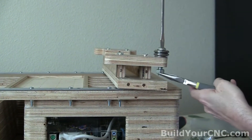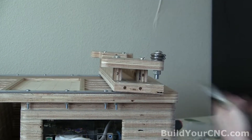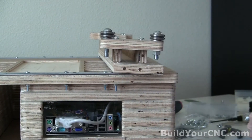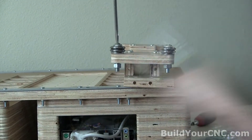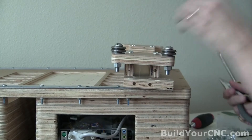Use the correct wrench to do this. We take another set — the same assembly that we loaded before — and you can go ahead and tighten these down pretty tight because these are not going to be adjustable.